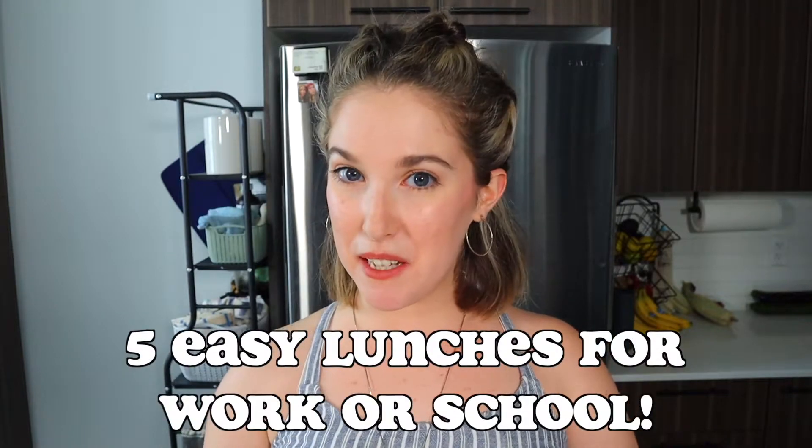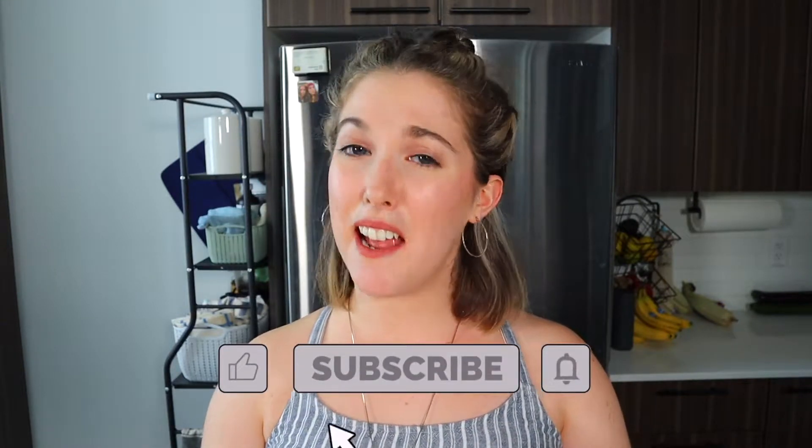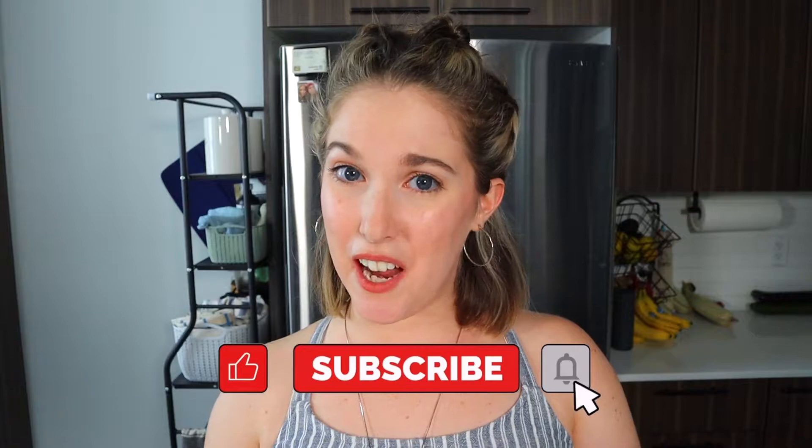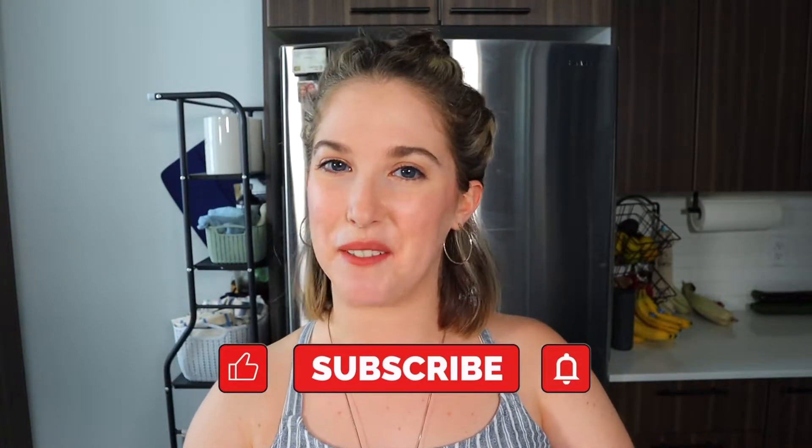Hey guys, welcome back to another video. I'm Janelle and today I'm showing you how to make five lunch recipes for work or school. They're all packable, meal prep friendly, and great for weight loss. I want to make meals that are delicious, nourishing, and filling yet low in calories. Let's just jump right into the recipes.